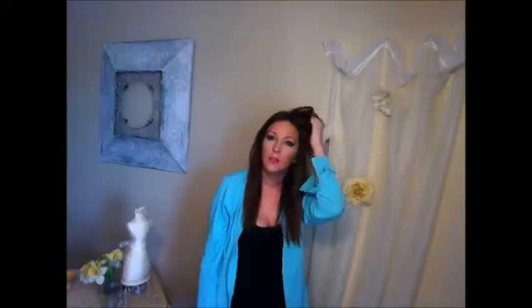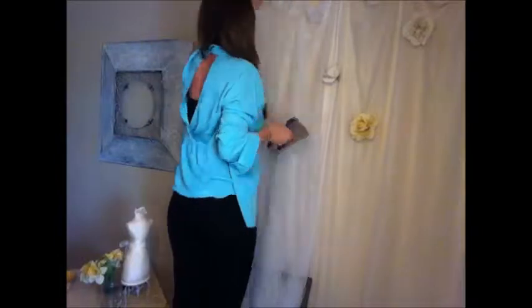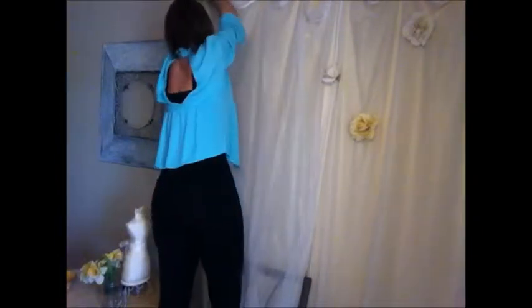First thing first, you're going to want to make sure that you don't drop your tacks. I dropped one and couldn't find it until I stepped on it. Next, you're going to want to make sure that you hang your curtains to span the area that you're trying to cover — either your window or your wall, whichever. I actually ran out of tacks and tried to find a substitute, and my husband's going to hate me for this.